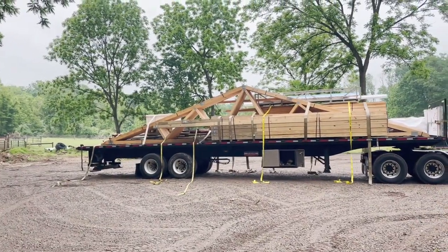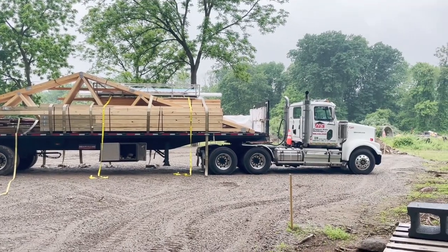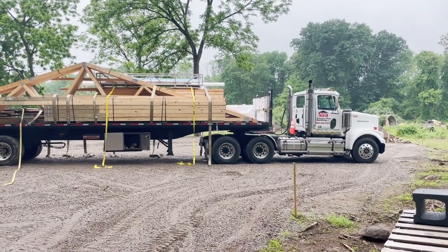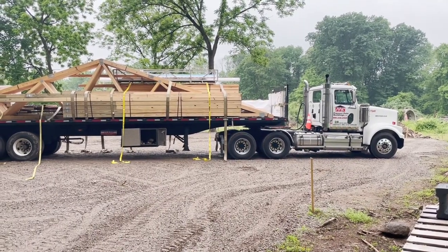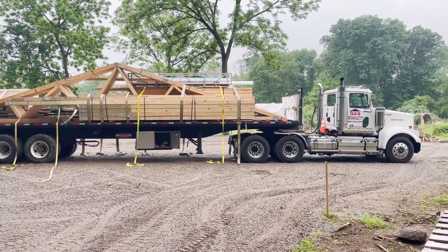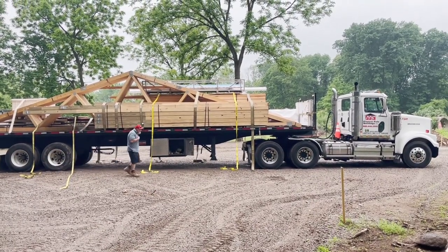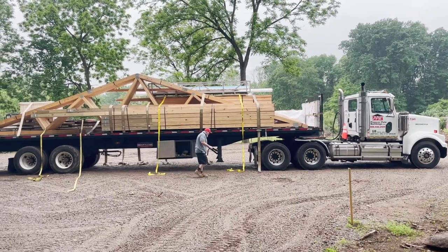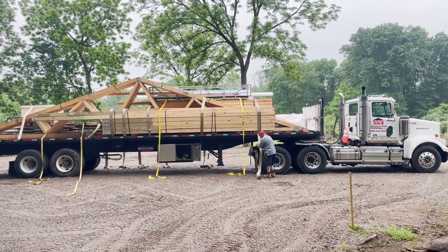Day one of pole barn building. Materials are being delivered. The next truck apparently will have the equipment - man lifts and things like that that are needed to start. He's going to offload this trailer onto the ground, then they'll come in with the equipment, and it will be a few more days before they actually start construction. So day one: materials delivered.